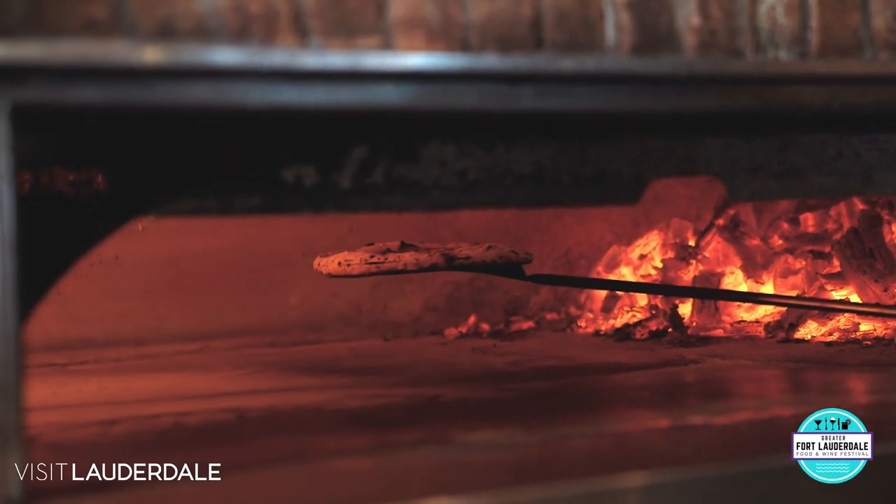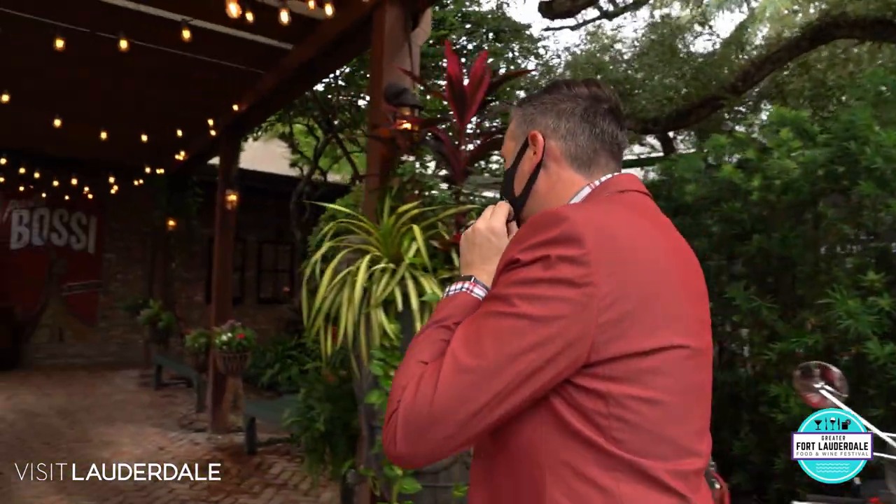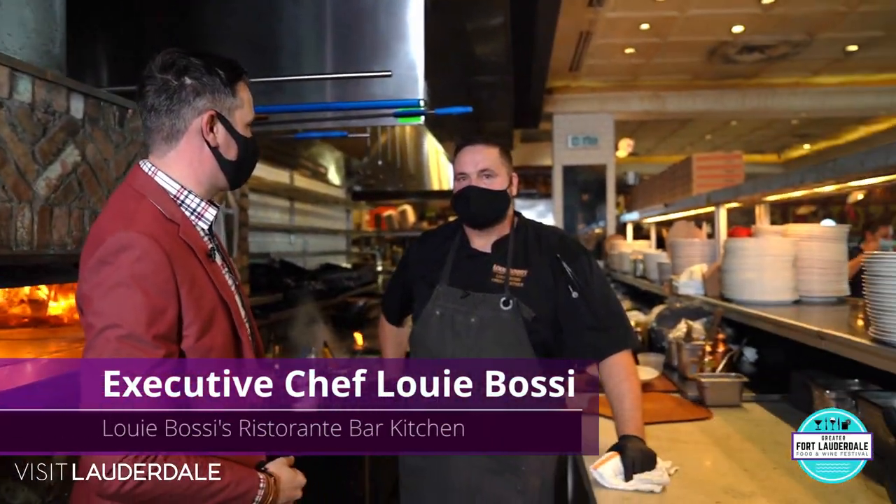Chef Louis takes me through how to make a great pizza and some pasta. We're gonna head inside. We made it in the kitchen. We're here at Louis Bossi's on Las Olas. I'm here with Mr. Bossi himself.